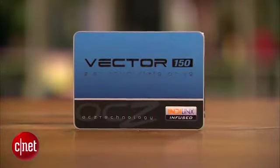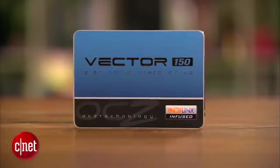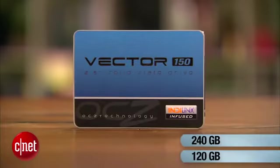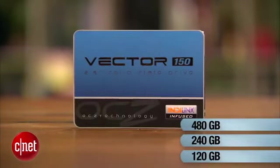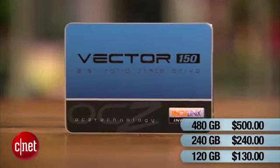So how about pricing? Maybe there's something new there? Well, no. The drive is available in three capacities: 120 GB, 240 GB, and 480 GB, which cost $130, $240, and $500 respectively — or about a little more than a dollar per gigabyte.